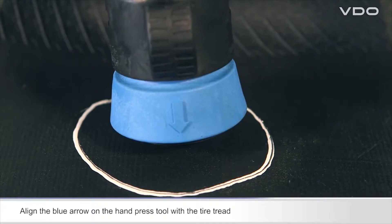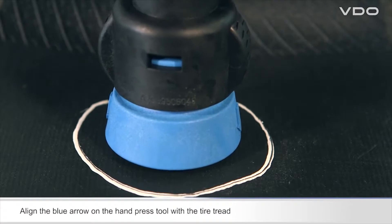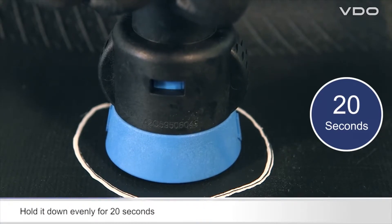Pay attention to the blue arrow on the hand press tool — this must be aligned with the tire tread. Press the hand press tool onto the glued surface until it reaches its stop position. Hold down firmly and evenly for 20 seconds.